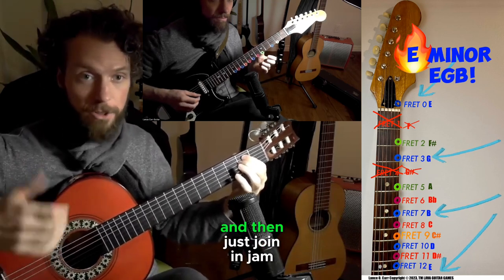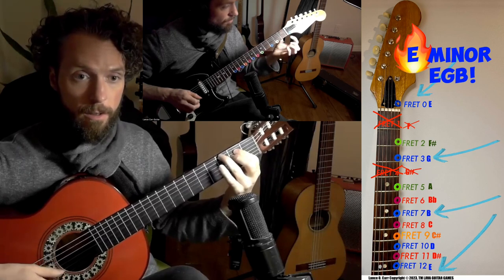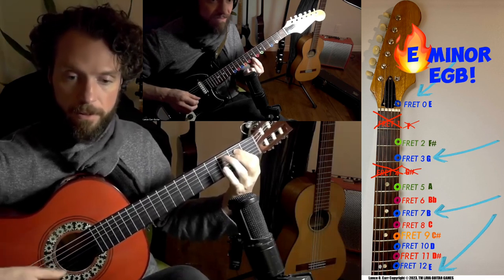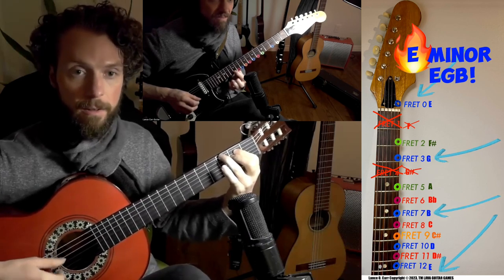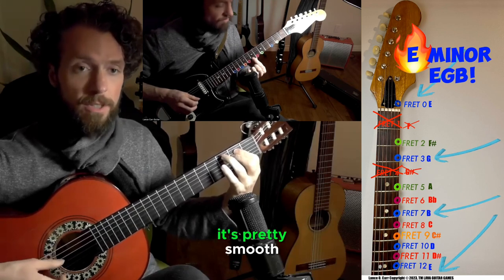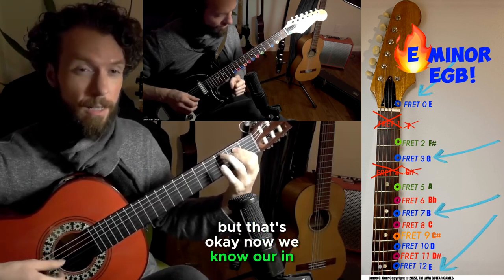I'm gonna count to four and you just join in and jam. One, two, three, four — so I'm playing an E minor chord to a 60 beat-per-minute metronome. Whatever you play in blue should sound pretty smooth in there — there shouldn't be any tension.